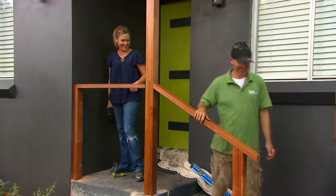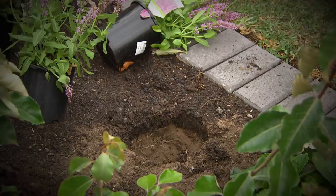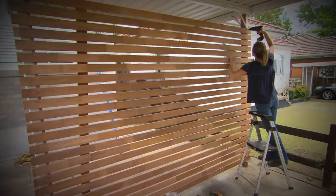Coming up: time to inject some life and colour into the garden, and Tara continues this front-of-house makeover by giving the daggy old carport some tasteful timber screening.